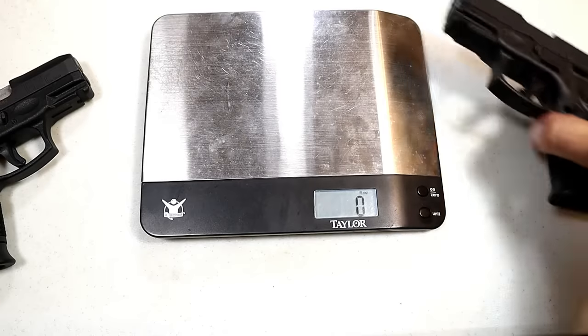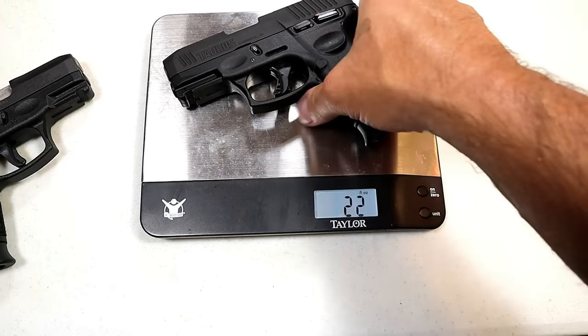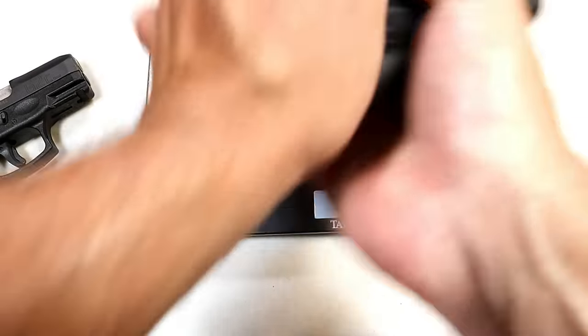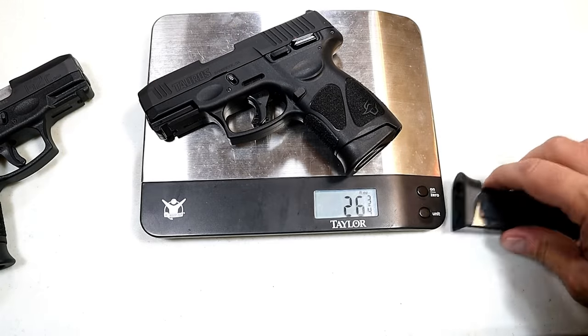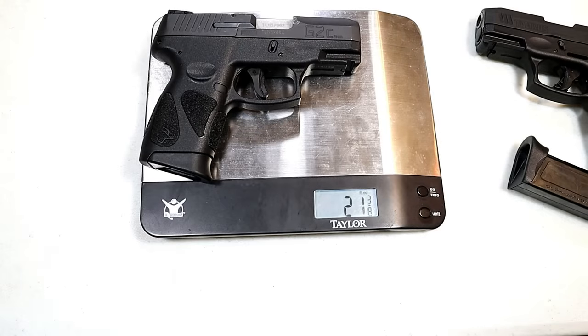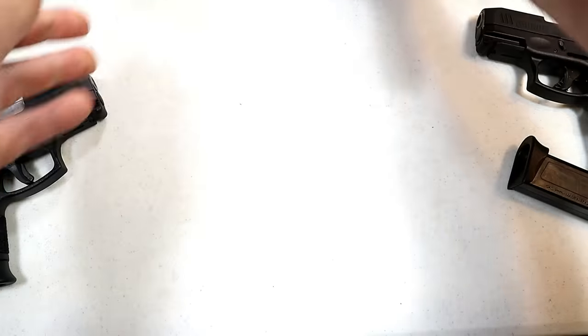Let's go ahead and get the G3C on the scale. The unloaded weight is 21 and 7/8 ounces. With a fully loaded 12-round mag, the loaded weight is 26 and 3/4 ounces. The G2C unloaded weighs 21 and 3/8 ounces — so hardly a noticeable difference.